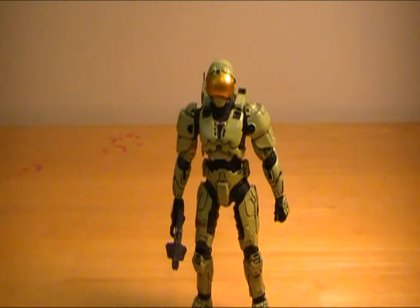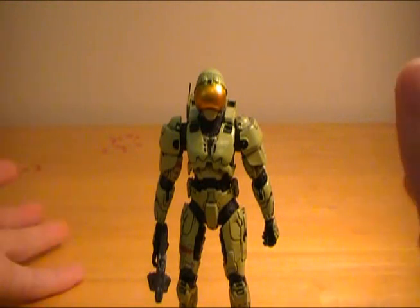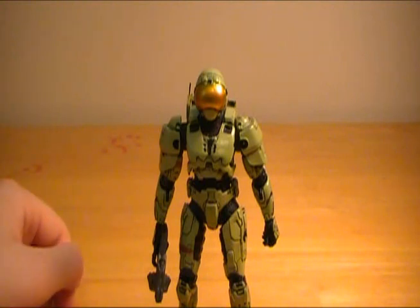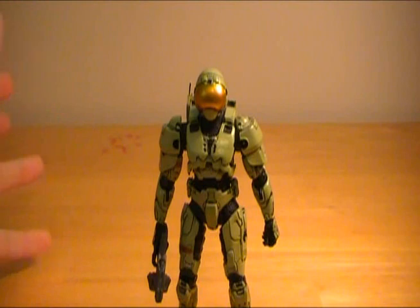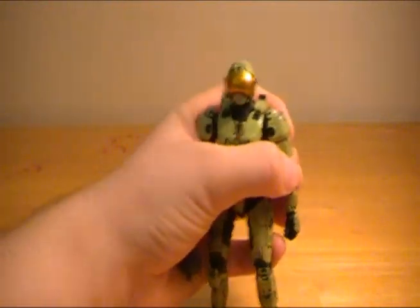Anyway, thank you guys very much for watching. I hope you enjoyed this. If you ever send a figure that I haven't reviewed yet and I do a review, I will do a shout-out for you in that video and I'll include the link to your channel, as long as I know what your channel is. So thank you guys very much for watching again. I hope you enjoyed it. I guess the All of Security and I are going to go watch a cop movie or something — I feel like doing something cliche like that. Anyway, see you guys!